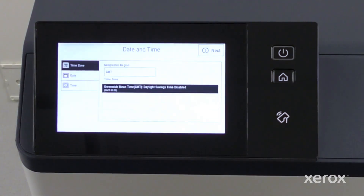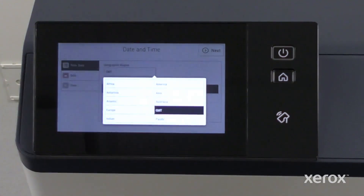On the date and time screen, select the time zone, date and time, and click Next.